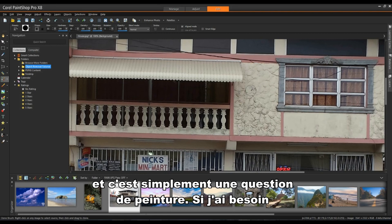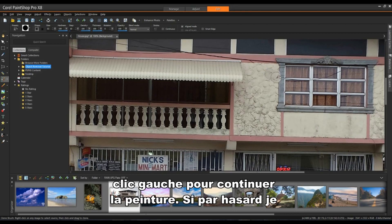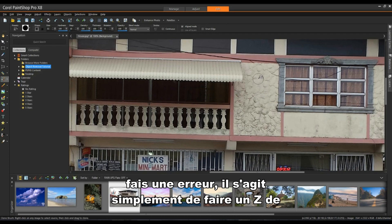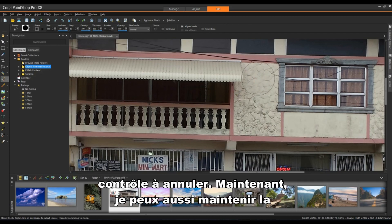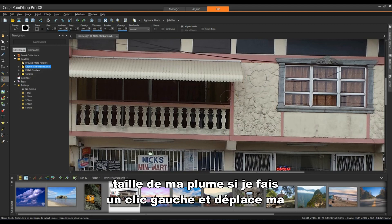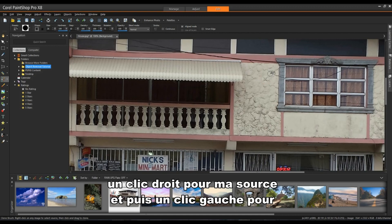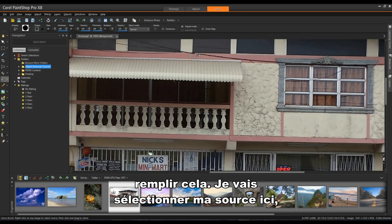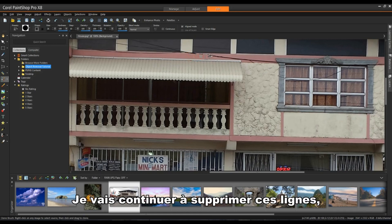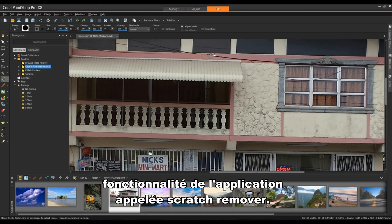Left click and it's simply a matter of painting. If I need to reset my source area, I'll move my cursor someplace else, right click and then left click to continue painting. If I make a mistake, it's simply a matter of doing a Ctrl-Z to undo. I can also hold the Alt key down to change the size of my nib by left clicking and dragging with the Alt key held down. I'm going to continue removing these lines and then show Scratch Remover.